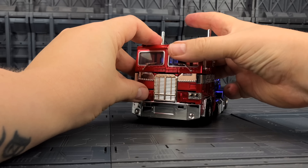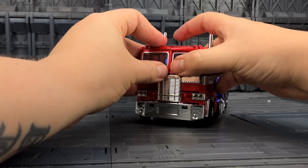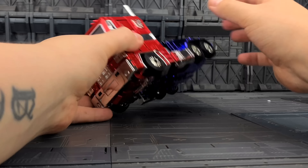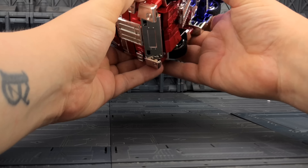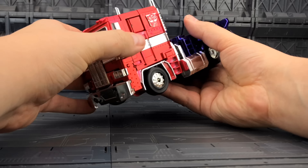If you can get hold of one I highly recommend it. He's going to be on display and will look fantastic with some LED lights shining against him. I'll quickly get him transformed just so you can see how he looks in vehicle mode, but it is not recommended.